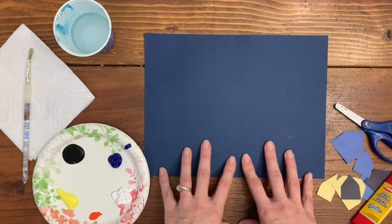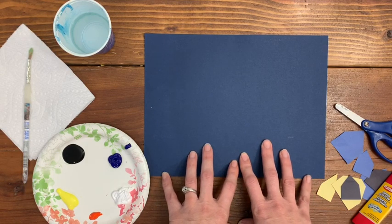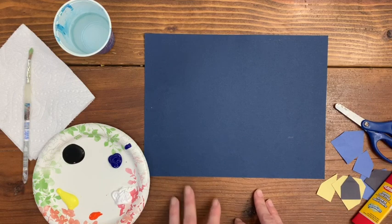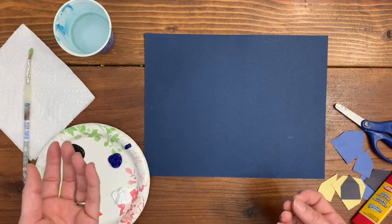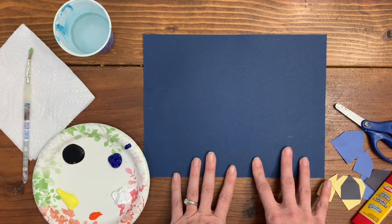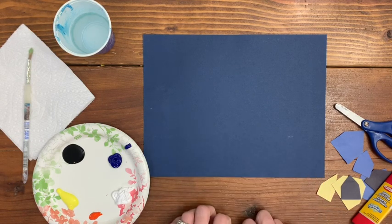Every student will have a piece of paper, and after you talk about Van Gogh and his style — talk about how he's a post-impressionist, meaning he came after the impressionists — we can see how his style differs greatly in his brush strokes from the other impressionists we've looked at. So after you talk about who he is and how he paints, then we can begin to do our own Starry Night painting.